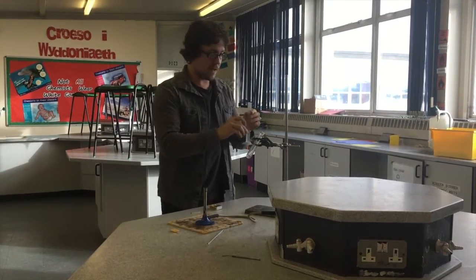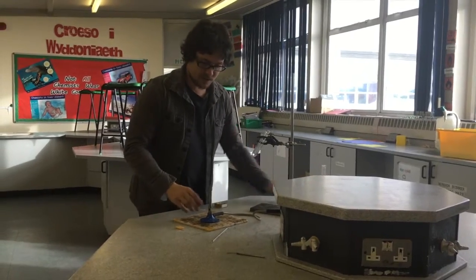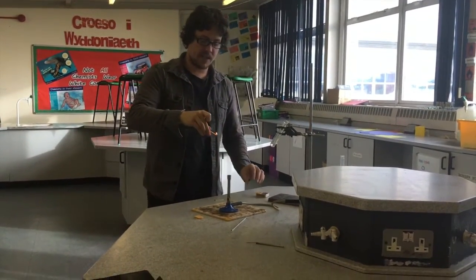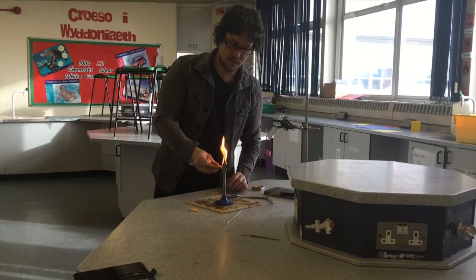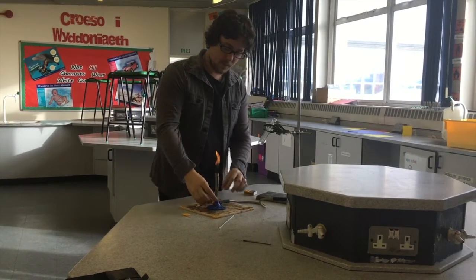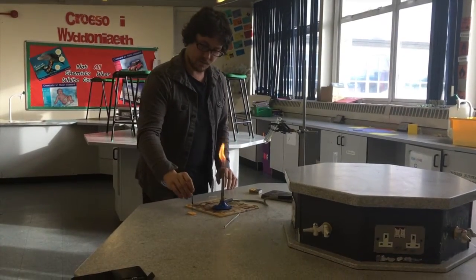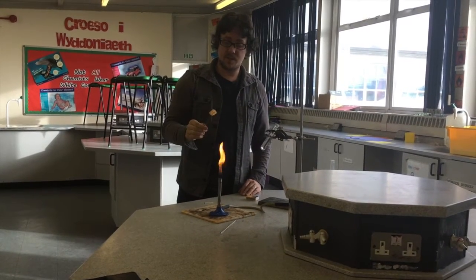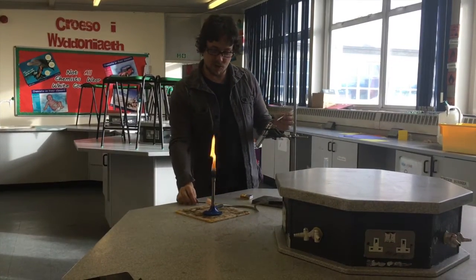So what I do now is pour my 25 ml of water in here, and we're going to light our Bunsen. I'll take you through in far more detail how to safely use the Bunsen when you come to visit us. For now, all you need to know is that this is a safety flame — it's a yellow flame — and we're going to use this to light our frazzle, our crisp.